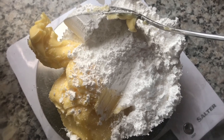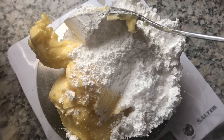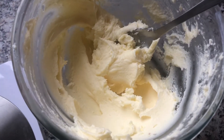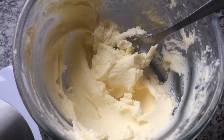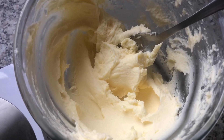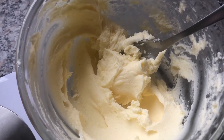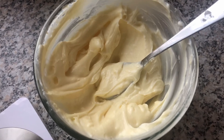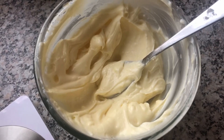For the icing mix together 150 grams of butter and 150 grams of icing sugar. When your butter and icing sugar is creamed to a smooth consistency, add 300 grams of cream cheese. Mix together until it's a smooth consistency and leave in the fridge until you're ready to use it.